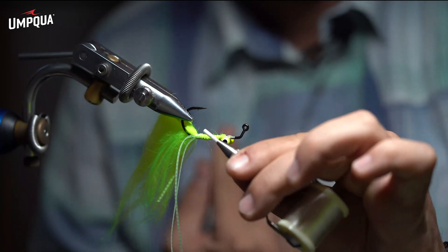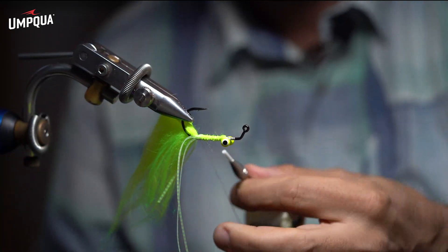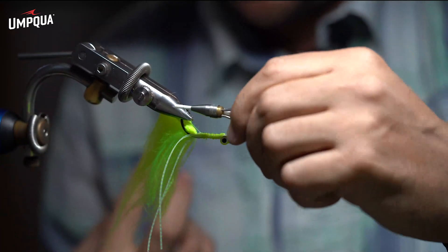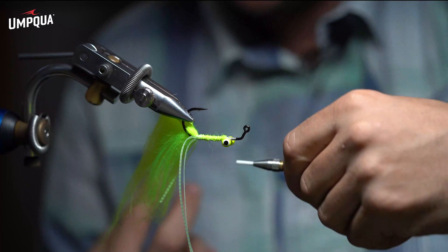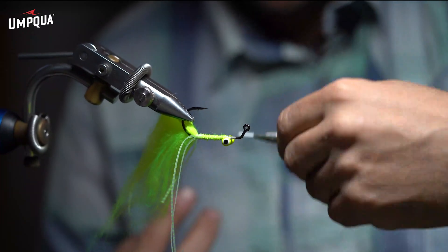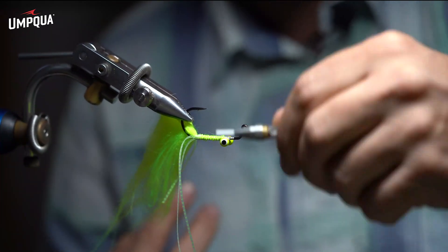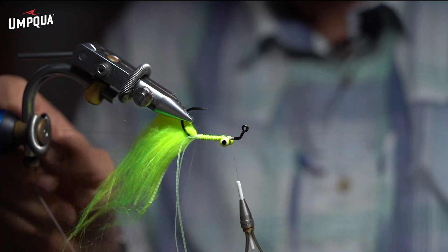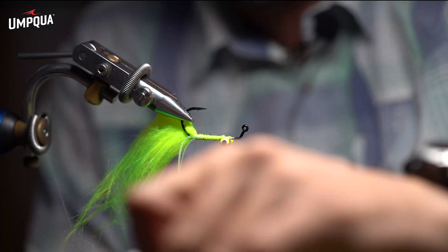I'm going to create a dubbing loop. I essentially created this fly to be a really quick tie with not many materials — I'm about halfway done with the fly already. So I've created a dubbing loop and I'm going to keep that out of the way for now.